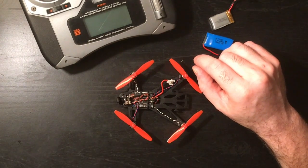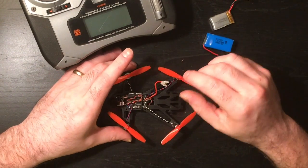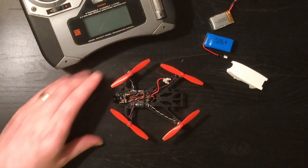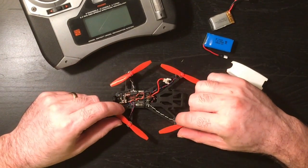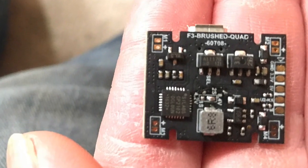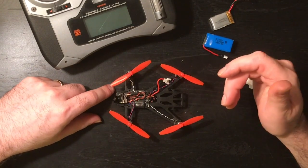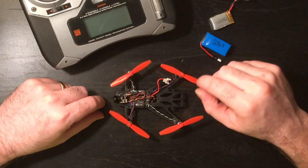I'm running 65mm props — they actually come with the build-ready kit from HobbyMate for the Q100, but you can also buy them separately. What makes this whole build possible is this board right here. It's flashed with BetaFlight and has an F3 processor on it, which is one of the quicker processors being used on these little flight controllers. It comes shipped ready to go, soldered for two-cell. If you want to use it for one-cell, you need to short out the solder pad on the bottom. You can also connect it to CleanFlight — I did all my work in BetaFlight.